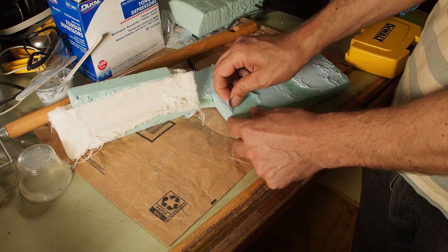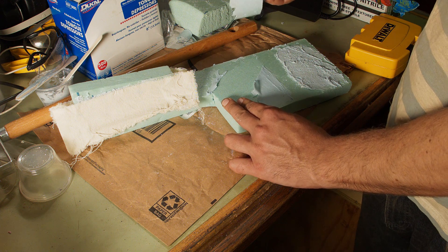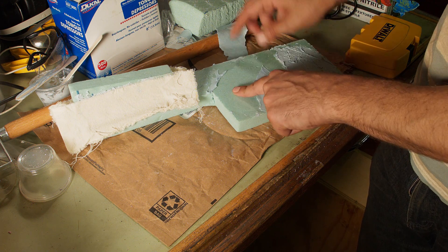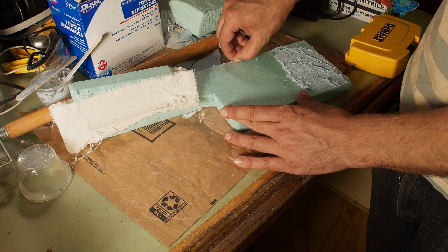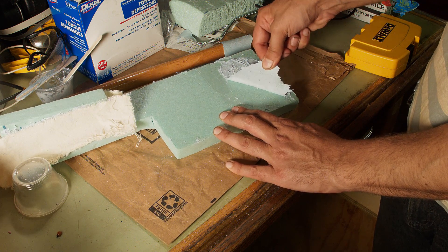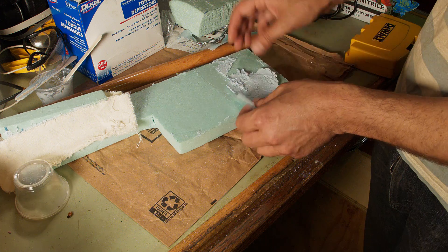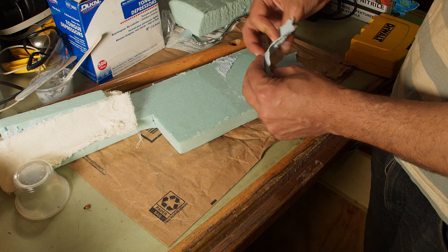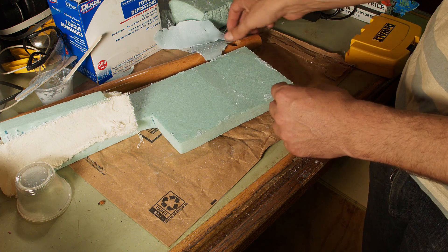This is coming off ridiculously easily — not something I would want to use to really hold things together. We can try the thickened version as well, and it's not doing any better. It's maybe stiffer, but not in any really interesting way — a little thicker and a little stiffer, but this stuff just comes off.